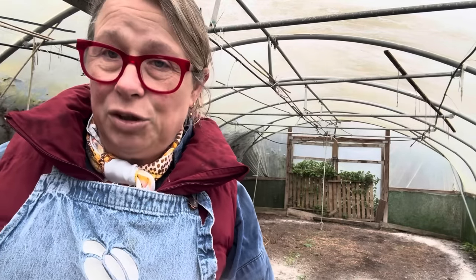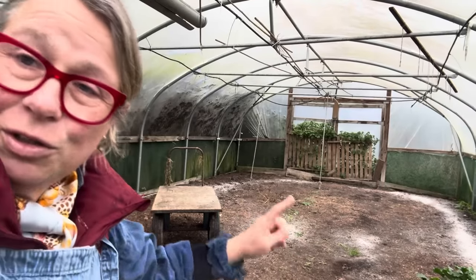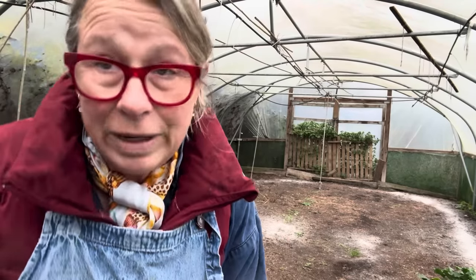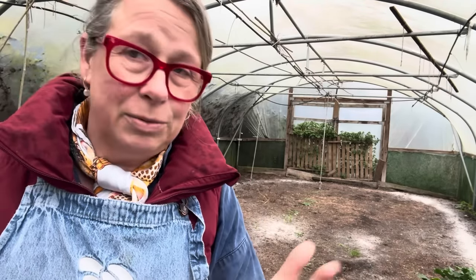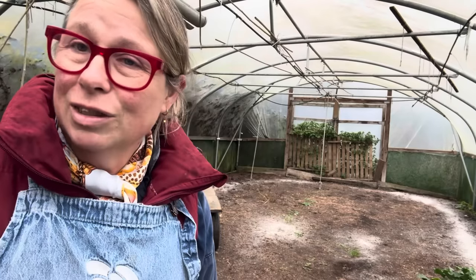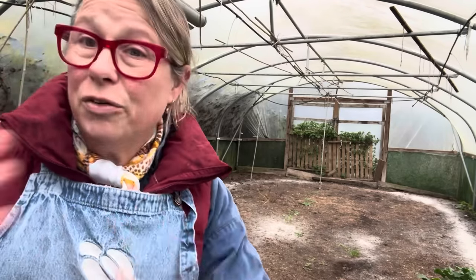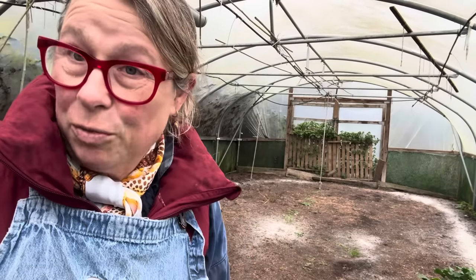I'm going to water for half an hour and then dig a trench. If you're wondering about the ash on the ground, it's potash — ash from the fire in the house. We never burn anything but ordinary chopped wood from trees which have fallen down naturally. Once we've burned it we put it on the soil; it's a nice soil conditioner and potash is a good thing to have in the soil. That's what the grey is.